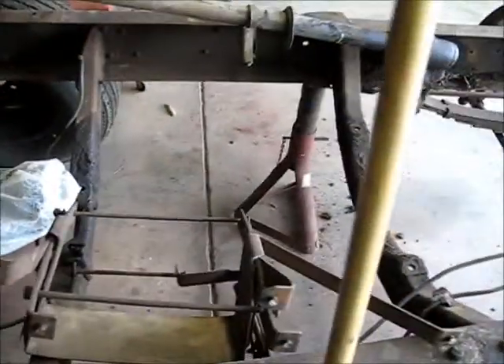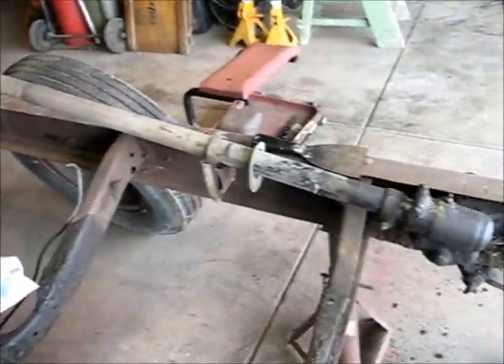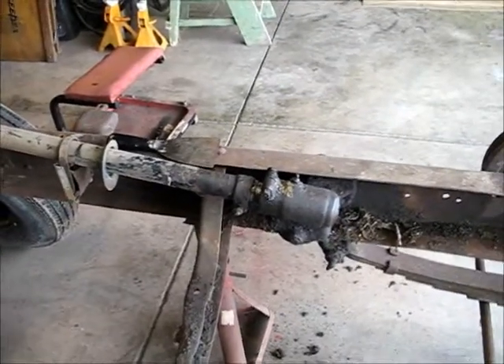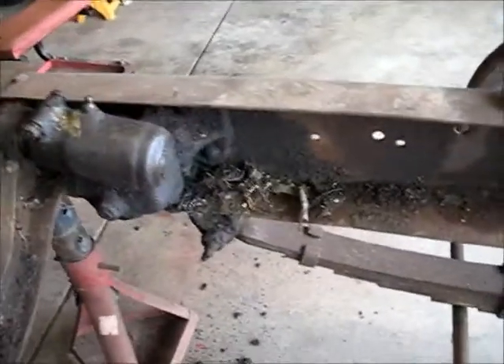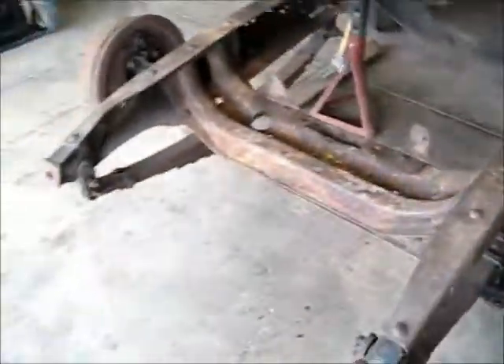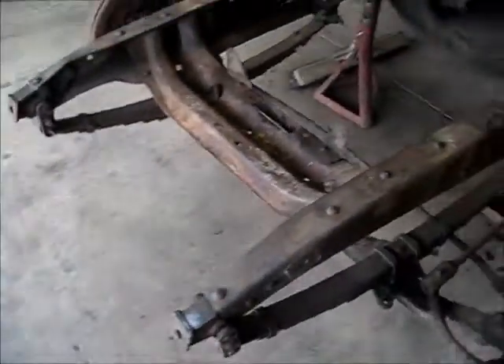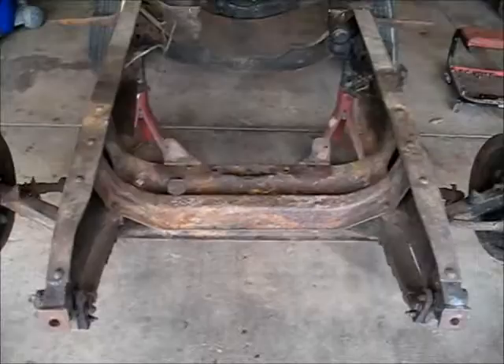Once I get the steering box and everything off, I'll get at it. Look how cruddy it is down in there — this is after I've actually power washed it one time before I pulled the engine out. You can look at this cross member — I mean, that's the gunk I'm dealing with: 76 years worth of old oil and dirt and all kinds of crap. But anyway, that's where we're at, and I'll give you an update when I get done this afternoon and show you what I've got so far.